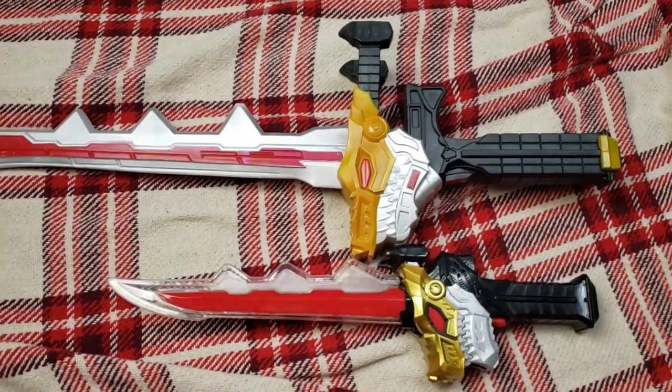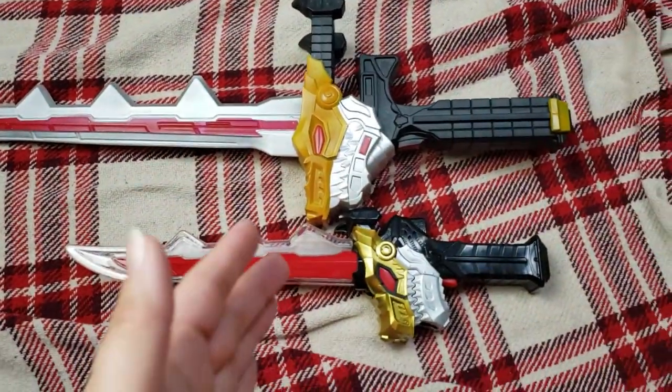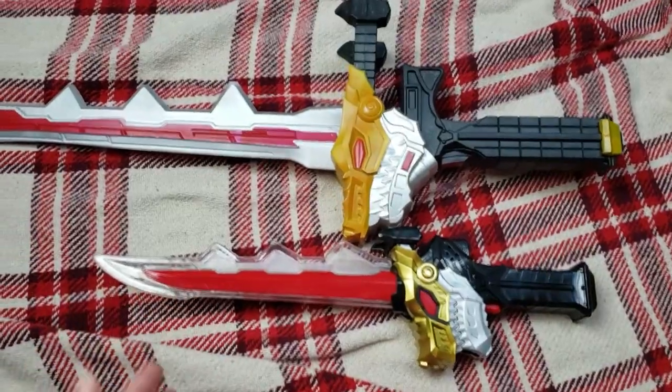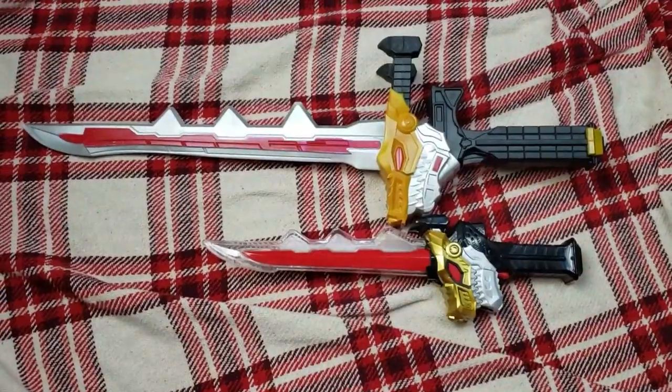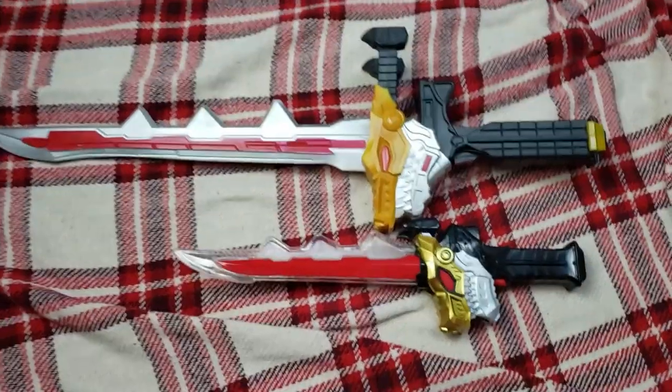All right, so obviously I bought it. I have the one that was sold — the lights and sounds version — so you can kind of see for scale just how big this thing is.